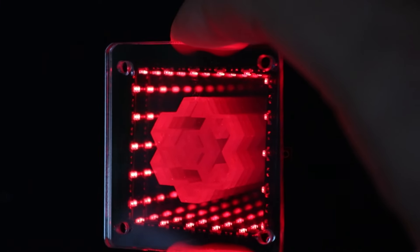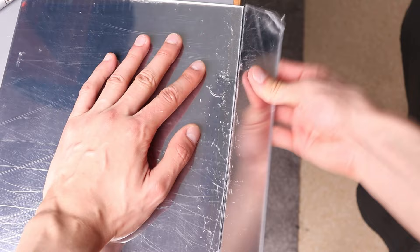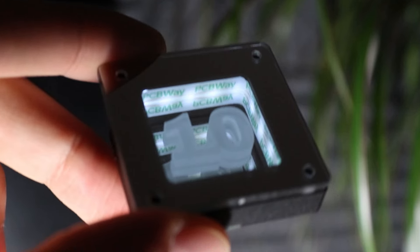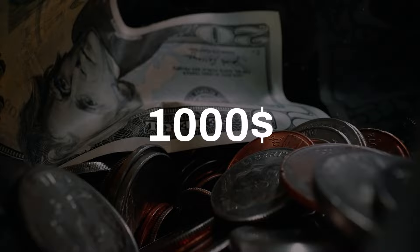I've just made a tiny infinite mirror badge to win a contest from a PCB manufacturing company. I will show you how exactly I made it, the ideas I had before creating it, and whether I can win the main contest prize of $1000 or not.